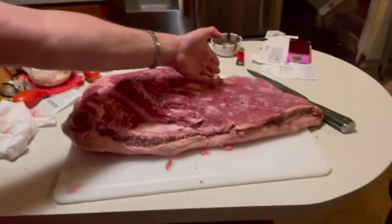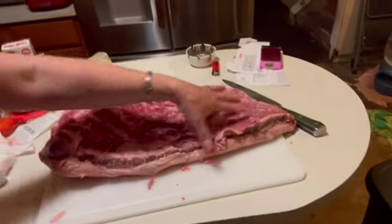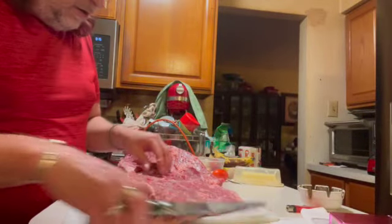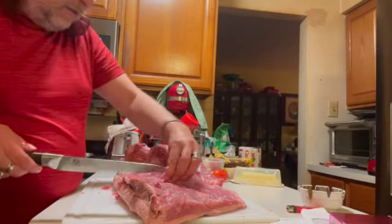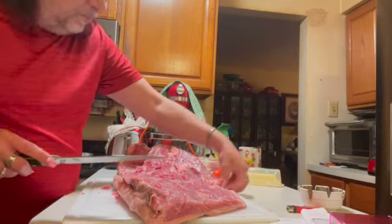The point is going to be from here, this way, and all of this is going to be the flat. So, with your good knife, you're just going to want to clear all of the silver membranes off.